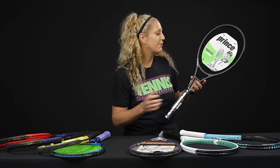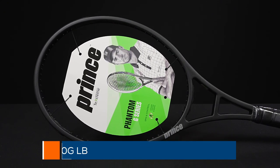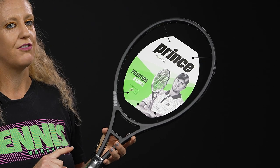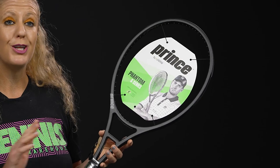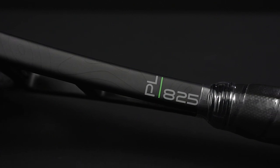We're going to start with Prince — this is the Phantom 100G LB. LB simply stands for long body, as this is the longest racket on the table coming in at a full 28 inches long. We have play tested this racket, so be sure to go watch the full video, but it offers tons of plow through with a lot of feel. The G stands for graphite, and you'll notice this is the thinnest beam racket on the table, so you get great flexibility and tons of control on the ball.